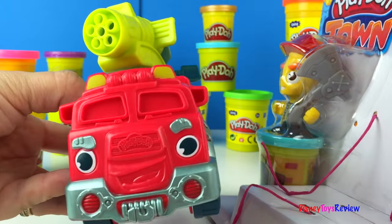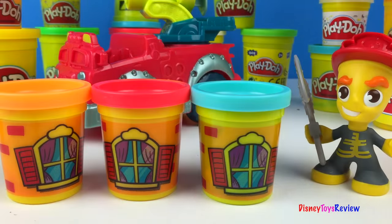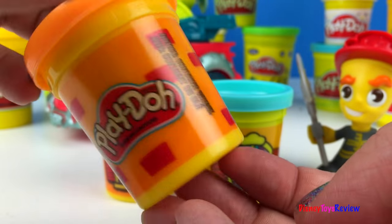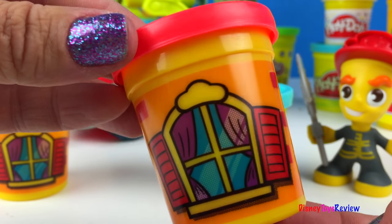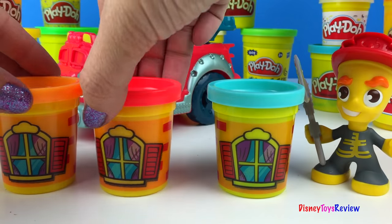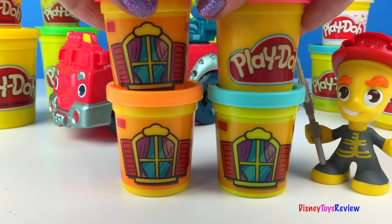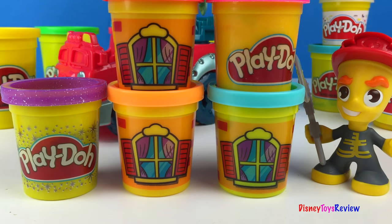What a cute fire engine! This set comes with three different kinds of Play-Doh, and you can see there are windows so we can make a house. We have orange, red, and blue. You just stack them up and it looks just like windows of a house. You could build it beside it, or you could use your other Play-Doh to complete your house, and it kind of looks like there are walls all the way around it.